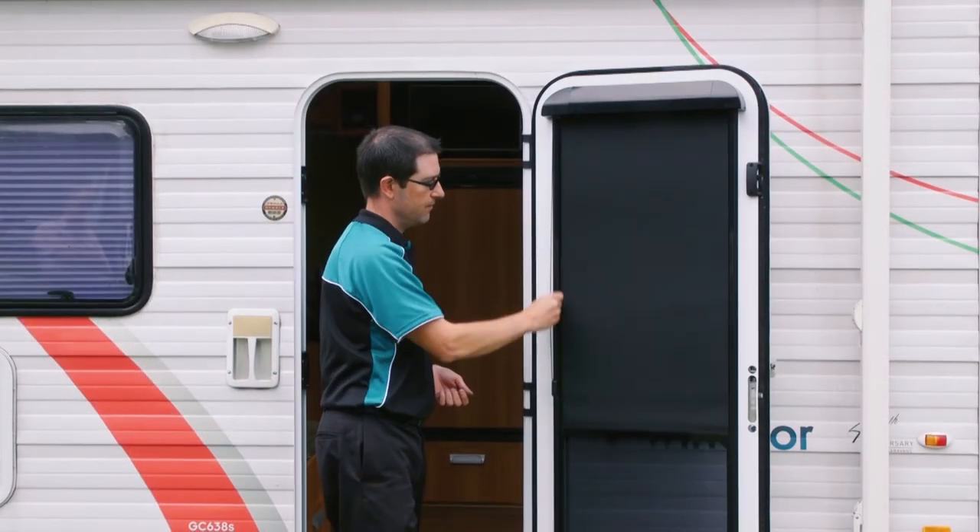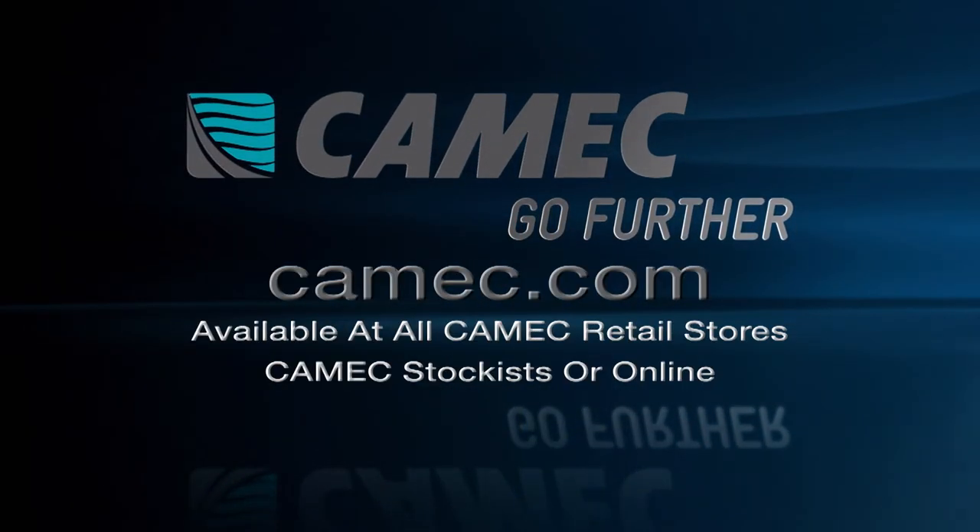Now you're ready to use your blind. To find out more about installing Kamek Premium Door Blind, visit Kamek.com.